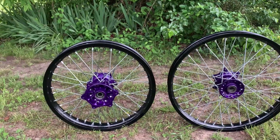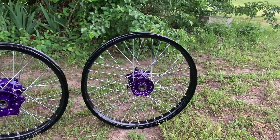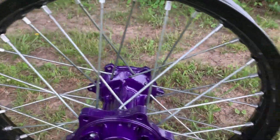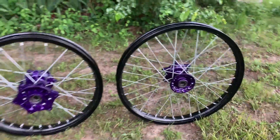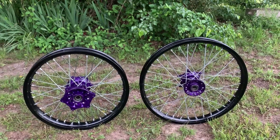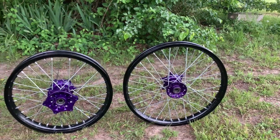Here are the RM125 build wheels, just got them all put together and trued up. Really liking the illusion purple hubs — the camera does not catch the right color; through the camera it's way bluer than they look in real life. They're ready! Thanks for watching, don't forget to like and subscribe. The dirt bike drawing is still open — there'll be a link in the description to the PayPal link; $20 buys your ticket. See you on the next ride.